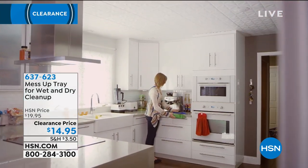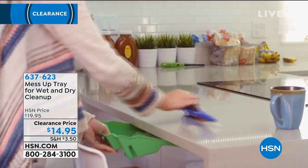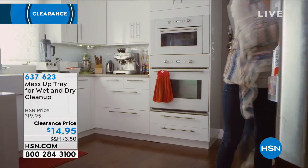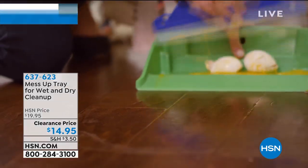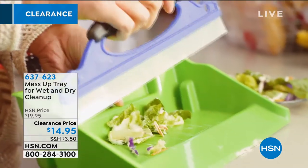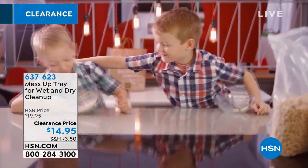It even comes with a hang-up hook so you can store it. And you can get your choice of either the pink one or the green one. Whether it's on a countertop or a tabletop, how many times have you dropped an egg on the floor — maybe it's a dozen eggs on the floor — and a vacuum cleaner just won't pick that kind of mess up?